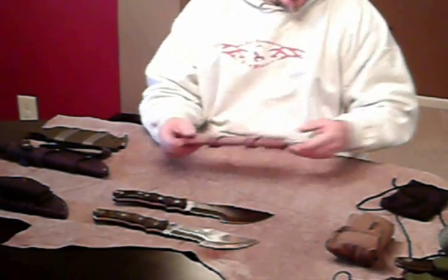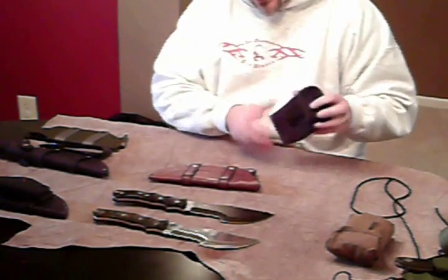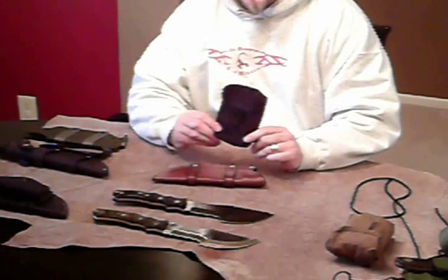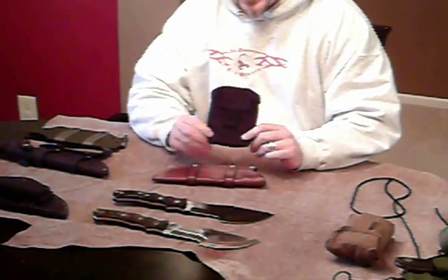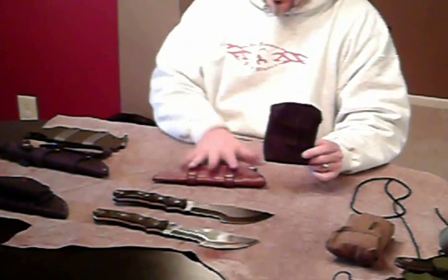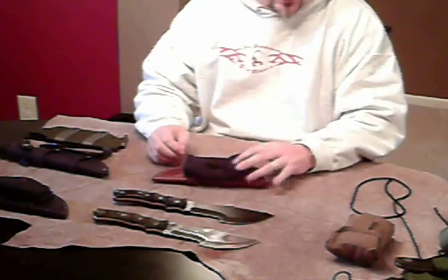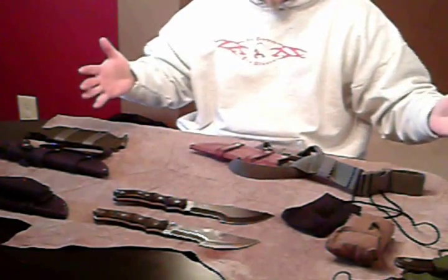Along with the JRE sheath and the Rawhide, these little perfect pouches fit perfectly onto it. The measurements of the straps for the kydex, for the JRE, for the Rawhide are the same dimensions, so it does fit this strap. It does fit the drop leg, if you want to go and add some versatility with it on that.